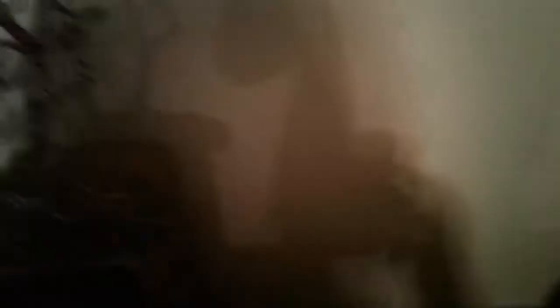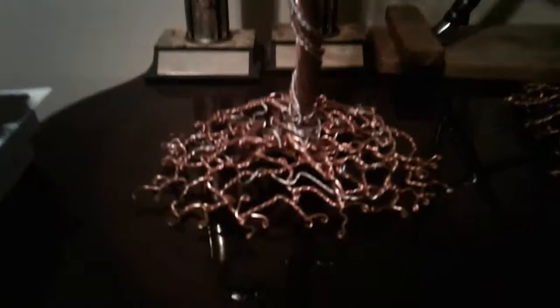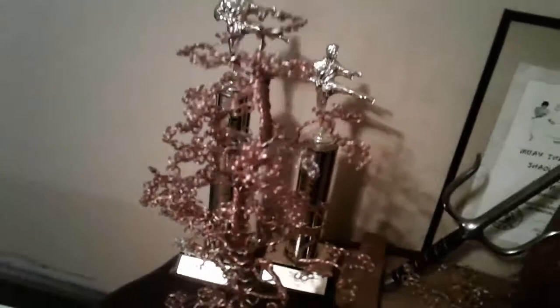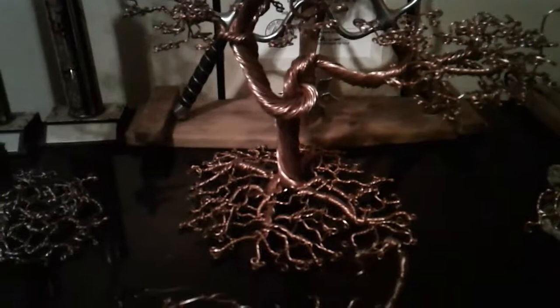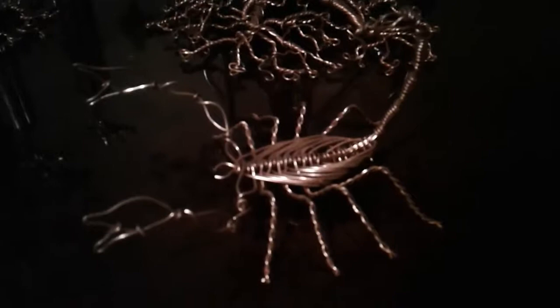Here's some more that I did a few months ago — that one's pretty good, same technique. Here's another one my wife likes. It's a Banzai type, very thick — probably got about 200 strands in there. Here's a Scorpio because she's a Scorpio and so am I. I'm proud of it, I like that one.